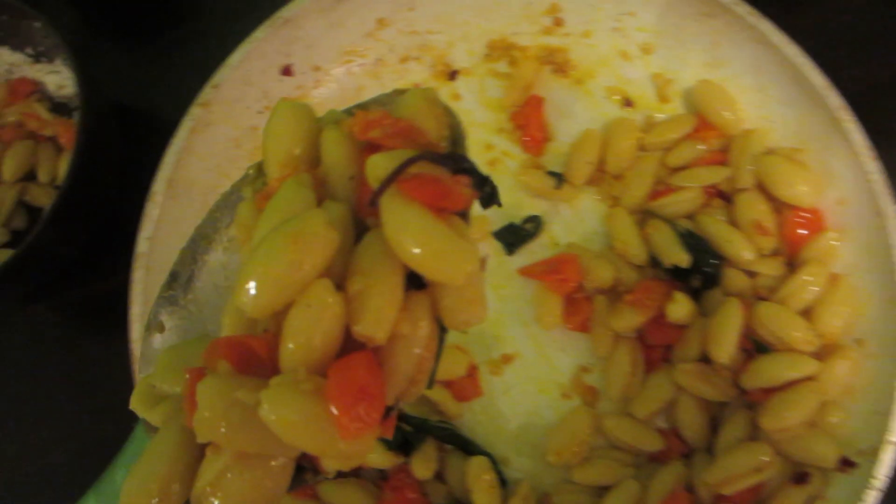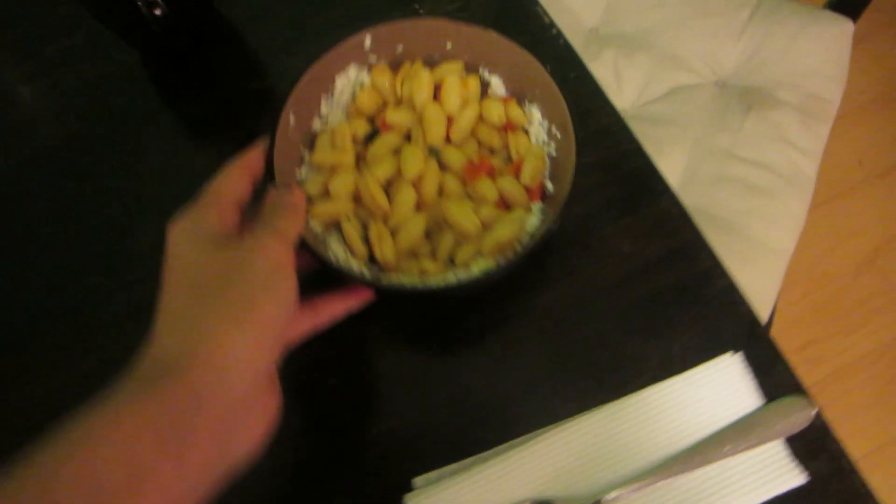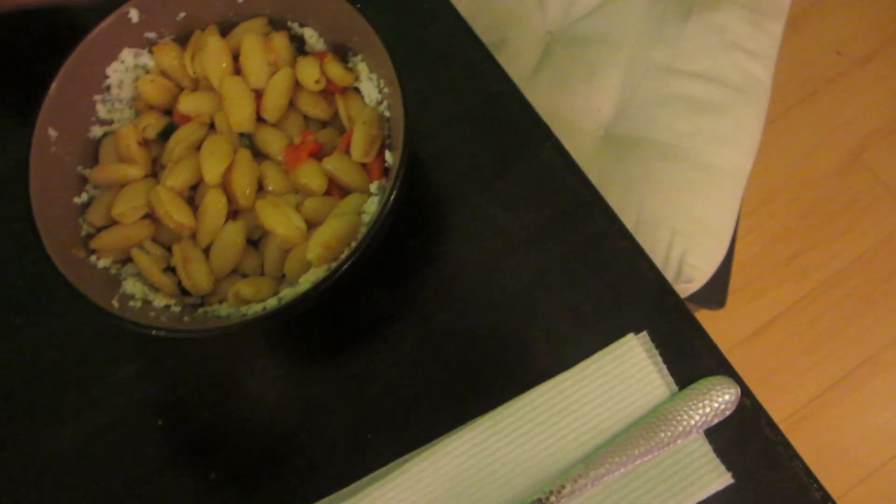Some Italian sparkling spritzer. Baby? I feel, based on the spoon, that it's a success. What do y'all think? Baby? How are the meatballs, babe? They're cooking.